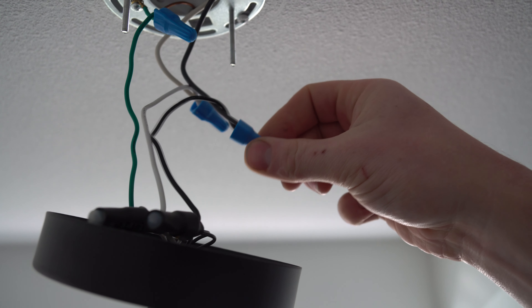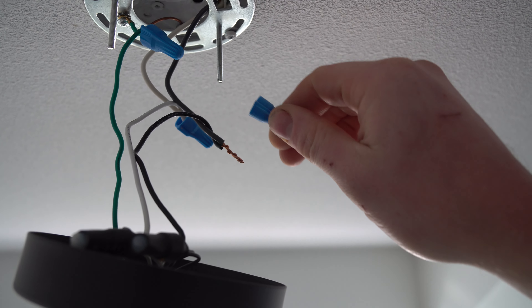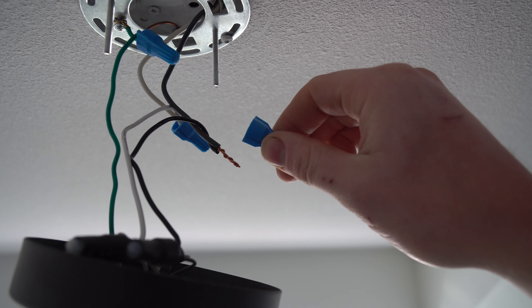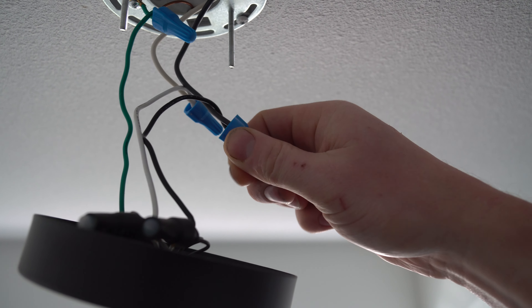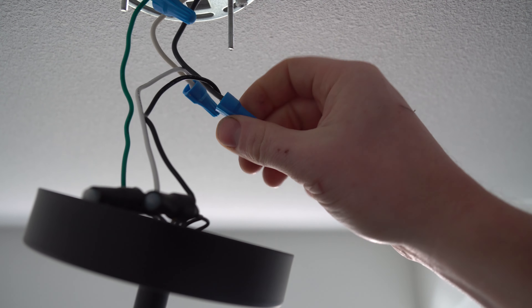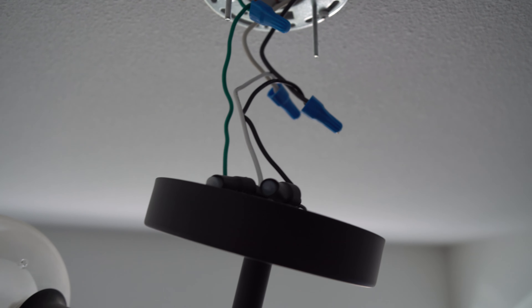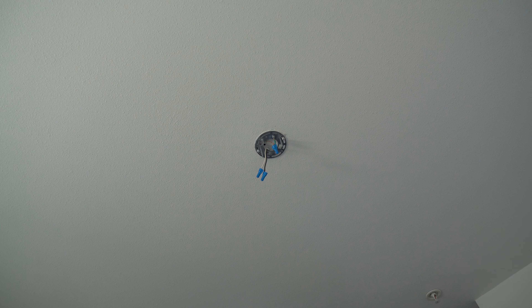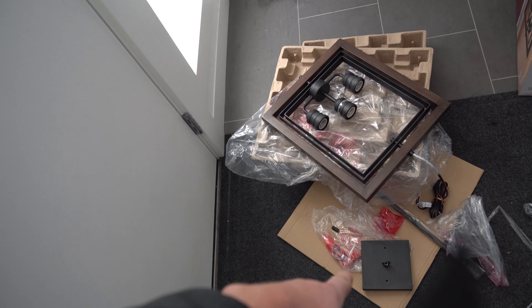You can take down the fixture as a whole or take it apart. I'm going to take this one down as a whole because it's a very light one. Support it and undo these two little screw caps — that's all that's holding it up, so make sure you're supporting it otherwise it'll fall. If you have one of those little round dome fixtures, one of those clips will squeeze away, you pull out the glass, and on the inside you'll see two screws — loosen them and it comes down.